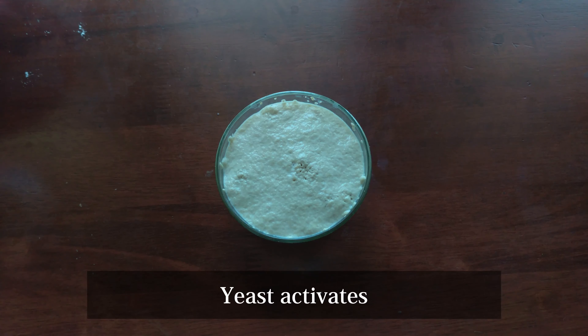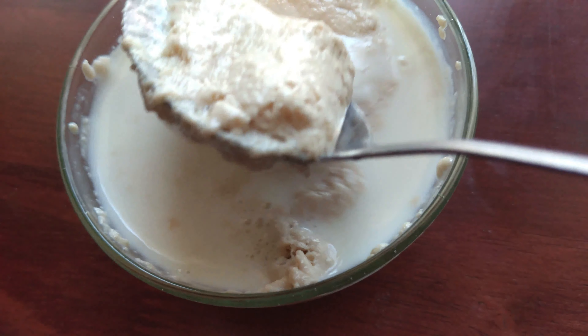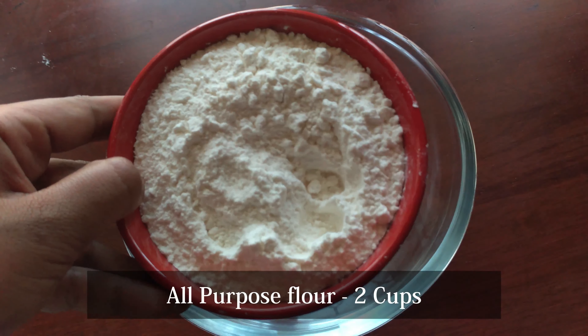Now, we activate the yeast. First, we are going to form a little bit. Now, we have 2 cups of maitham. Now, we will put this in our bowl.